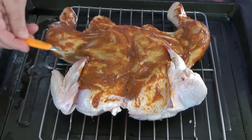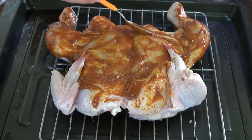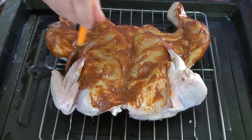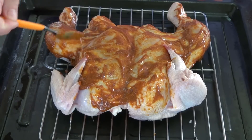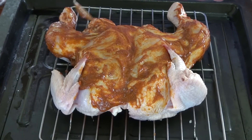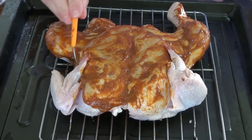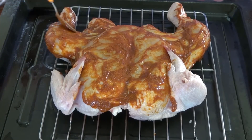If you're not going to dry brine your chicken, you might want to add salt to the rub. The mustard has salt, so try it and decide. I probably would add some salt and some black pepper if you want, but just follow your preference. I obviously didn't put any salt in there because this has already been dry brined and it doesn't need any.